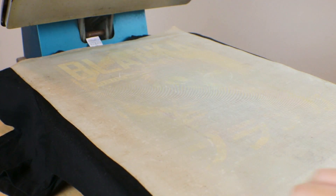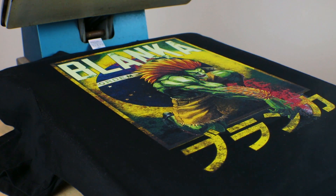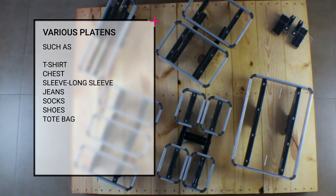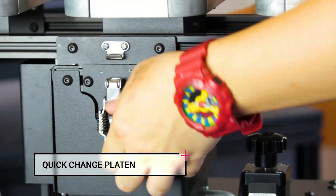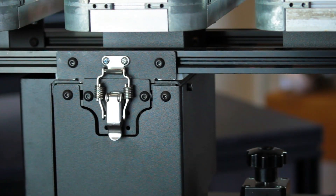Once the printing is complete, give it a quick press to fully cure the print, and you're done. It's that easy. The BajuJet LX platins are easy to change, too. You can easily change from one platin to another in seconds with no calibration needed.